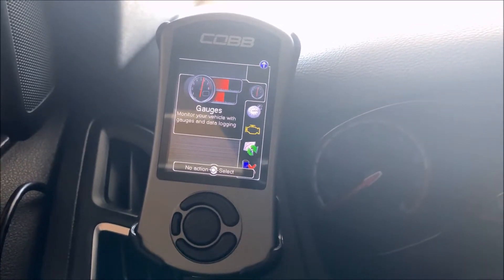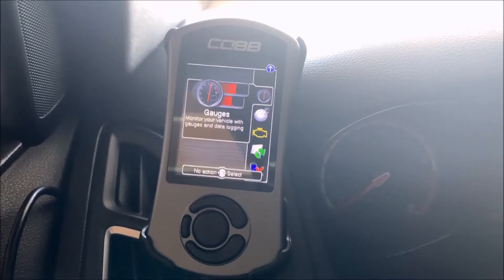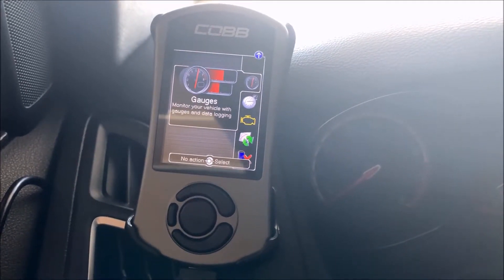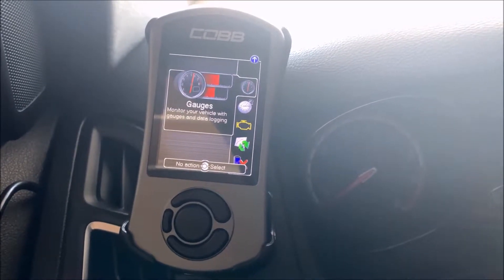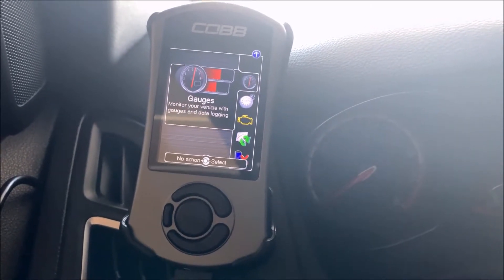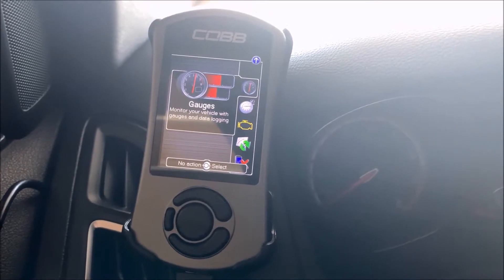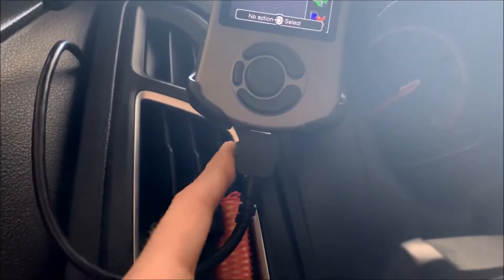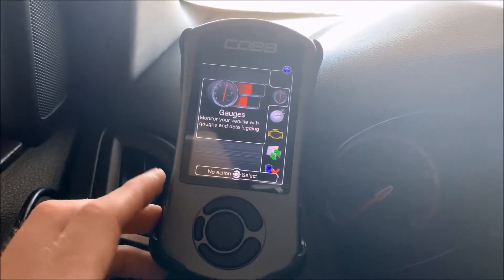I went out and did my first data log — I didn't film it because I was nervous since it was the first time driving the vehicle with everything on. I sent it in to the tuner and he sent me back my first revision. To get it on your access port you drag and drop it just like I showed you on the computer. Then to upload it to the car you plug your OBD2 port into the access port.